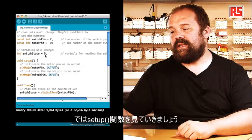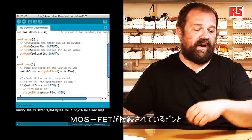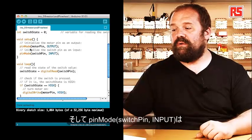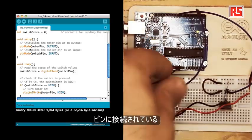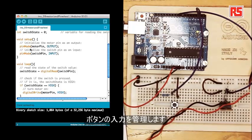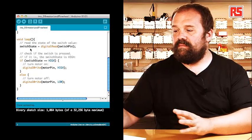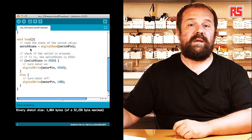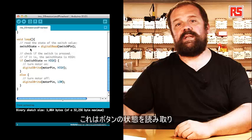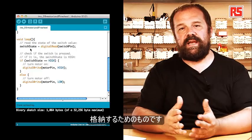In the setup, we have pinMode(motorPin, OUTPUT), which defines the pin connecting to the MOSFET as an output. And pinMode(switchPin, INPUT), which says the pin connecting to the push button is an input. Inside the loop, we begin by reading the state of the button: switchState = digitalRead(switchPin). This reads the current state of the button and places HIGH or LOW into the switchState variable.